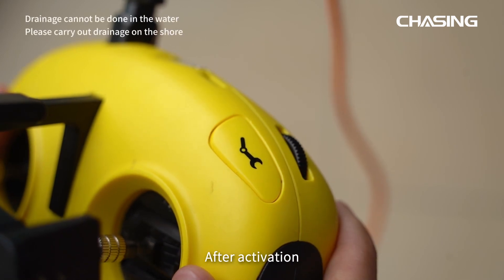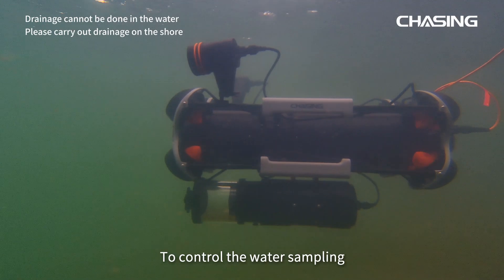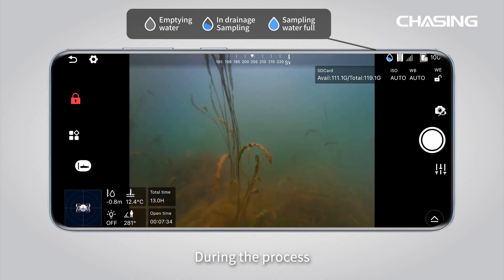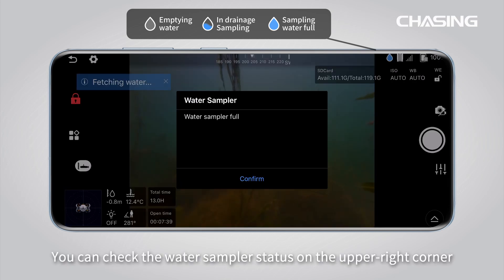After activation, turn the right thumbwheel of the controller to the right to control the water sampling. During the process, you can check the water sampler status on the upper right corner.